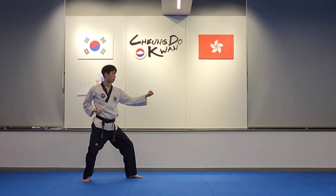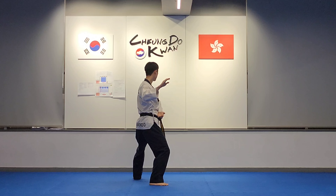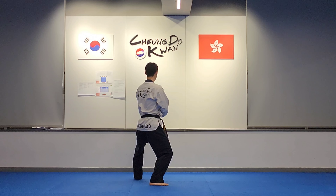Moving your right foot back: back stance, knife hand assist block. Stepping back: knife hand assist block.